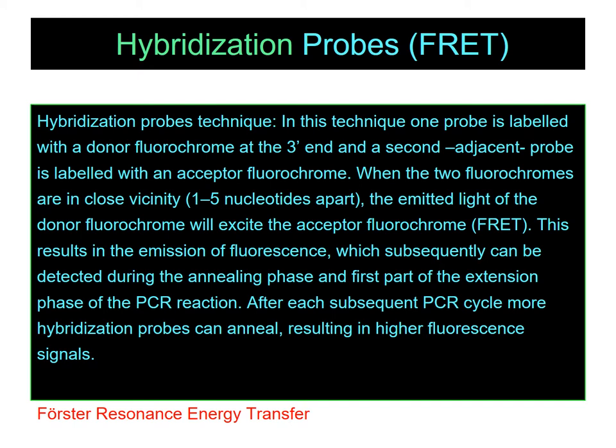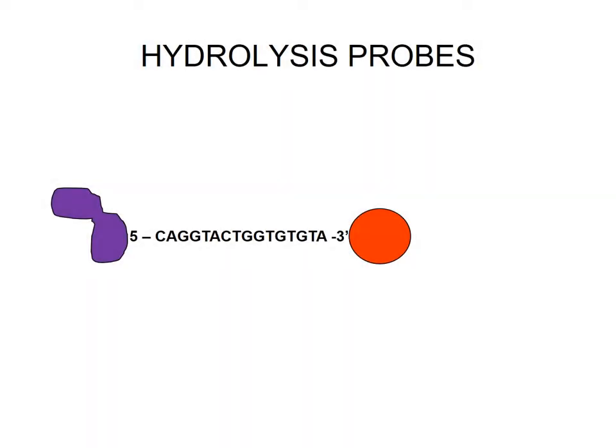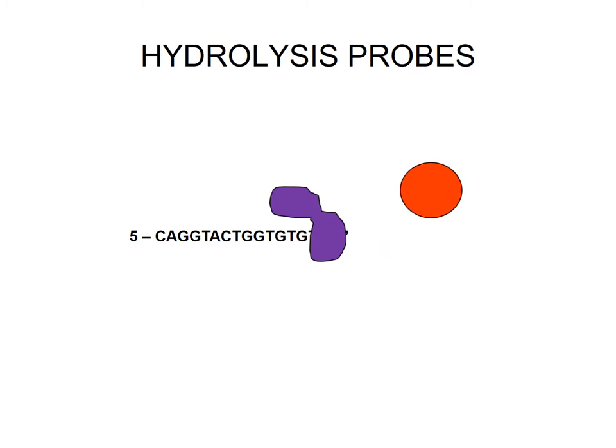Hybridization probes are based on the principle of Förster resonance energy transfer. In the case of hydrolysis probes, the DNA polymerase moves across the DNA molecule and displaces the fluorophore which is bound at the end of the probe. This only occurs when the probe and the DNA are complementary, and the signal can be quantified in terms of the number of probe molecules which are bound to the DNA molecule. In this case, the polymerase is indicated in purple and the fluorophore is indicated in red.